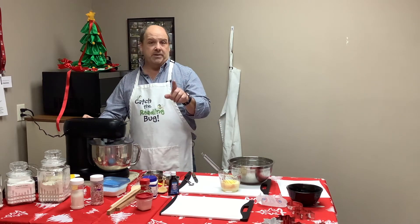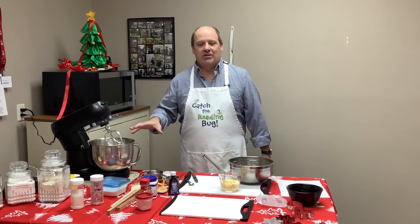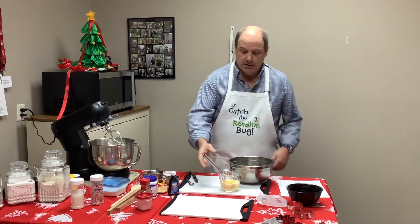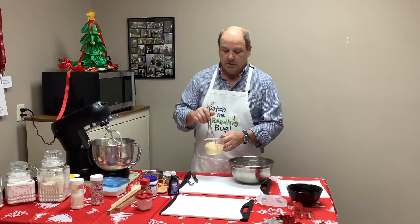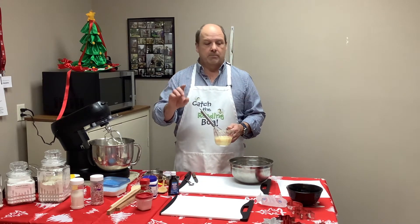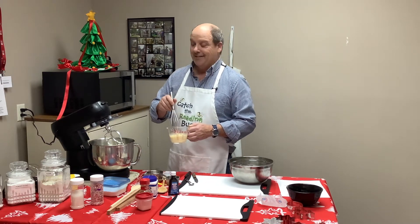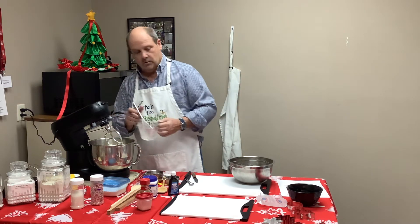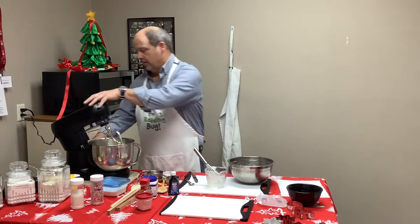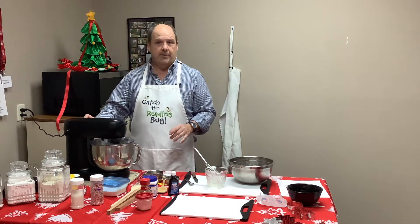We're going to kick on the mixer now. Once your butter, sugar, and vanilla are creamed, take your egg and you want sour milk. If you don't have sour milk, just take your milk and put a couple drops of vinegar in it — it'll sour it. We bought this about two weeks ago so we've got sour milk. Pour that into your creamed sugar and mix it up.